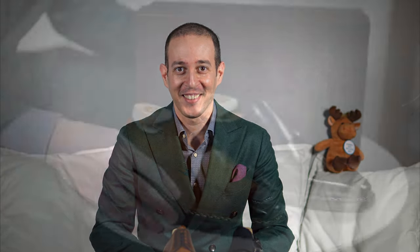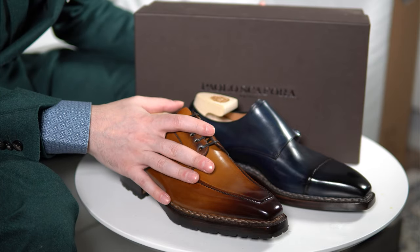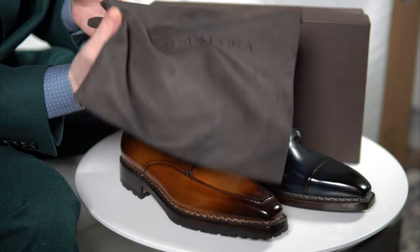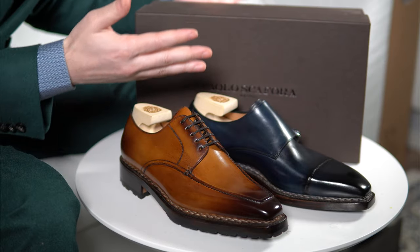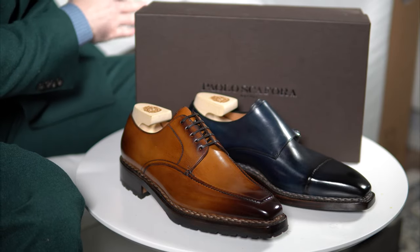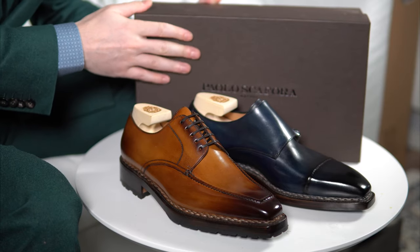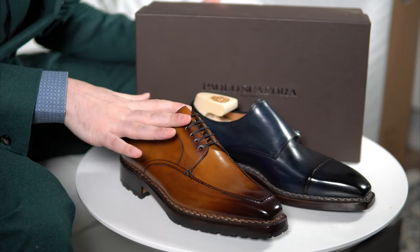We're going to talk about the sizing, I'm going to show you the leather, close-ups, and talk about each model briefly and individually. In the end we'll talk availability. I won't go through the box and the shoe bags — you can check the previous video for that — so we'll go straight to the shoes.